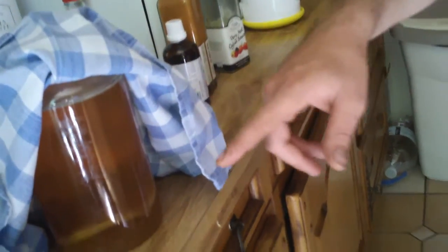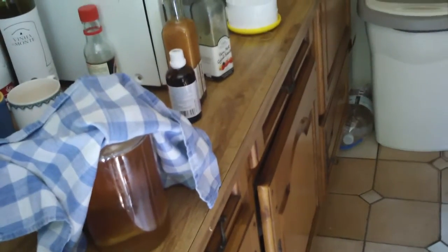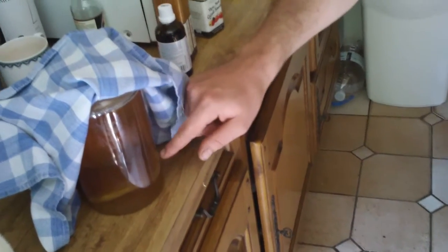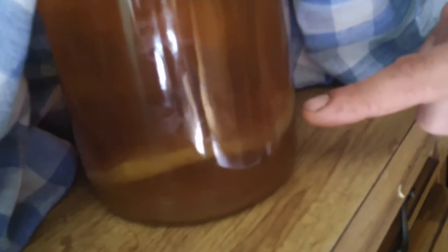Then what you need is sugar — about one cup of sugar for five or six liters of Kombucha. And then the most important thing: the mother, or the SCOBY as they call it — symbiotic culture of bacteria and yeast — which is this white thing that we see over here. It's like a pancake, very sludgy in texture. You add that, it will feed and reproduce, and as you can see at the top there's a little film that's starting to form — the mother creating another pancake-like SCOBY.